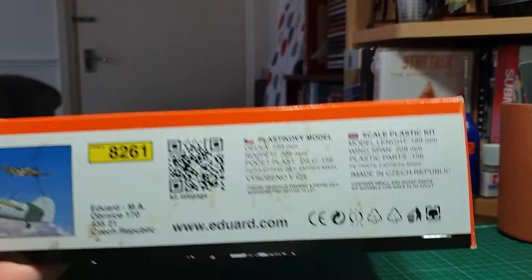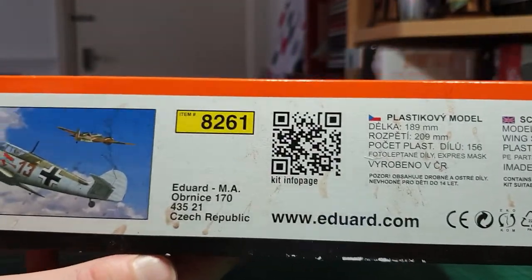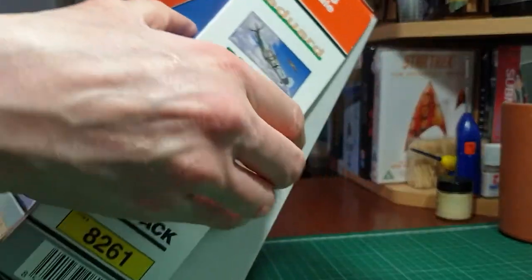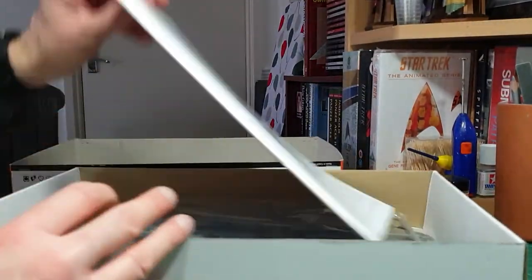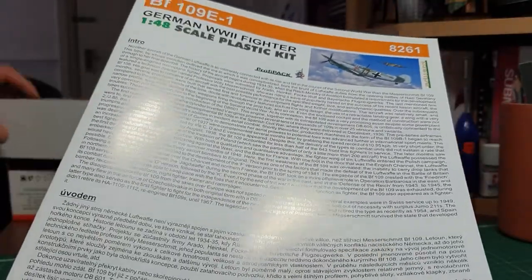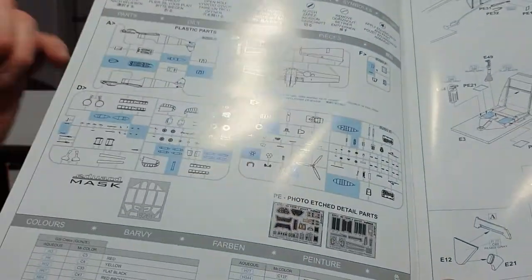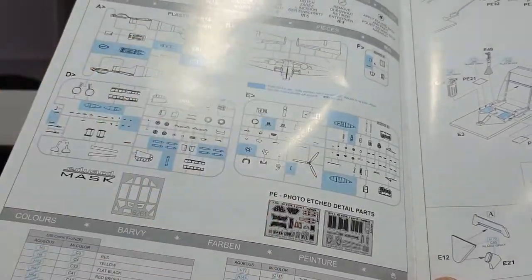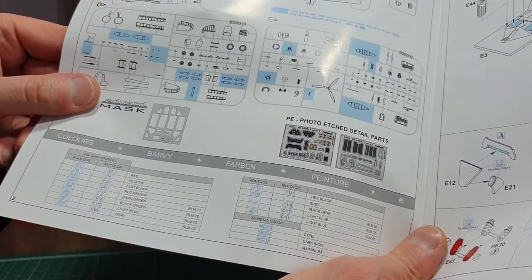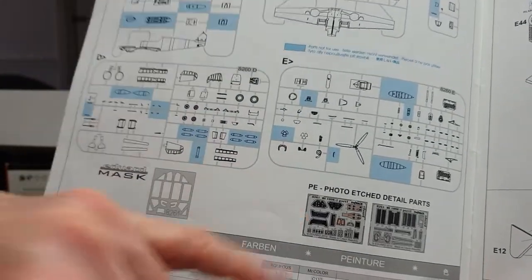On the back you've got the span, another box art shot, and the Eduard address. Now for the most interesting part - the kit itself. First up is the instruction sheet with a concise history of the aircraft, a nice little pamphlet as you normally get with Eduard. Opening it up you've got the sprue trees shown, with blue parts indicating unused pieces. Color callouts at the bottom give Mr. Hobby Aqueous and Mr. Color references, and it also shows your cockpit resin and etched brass parts.